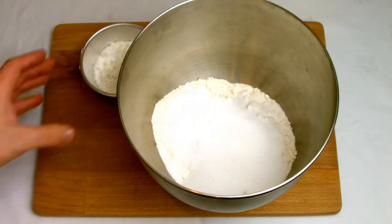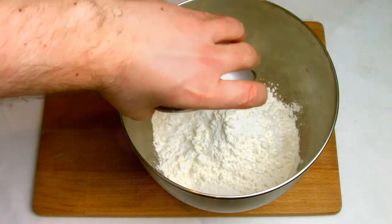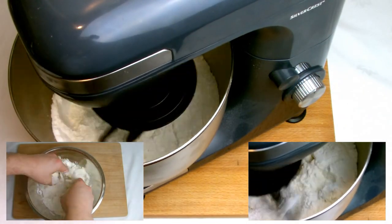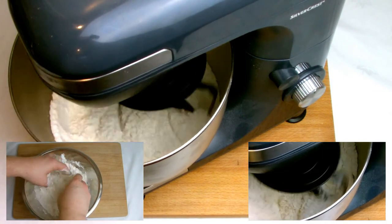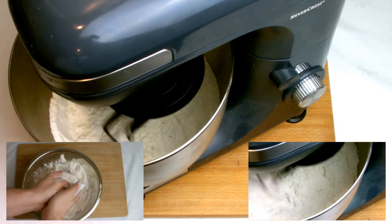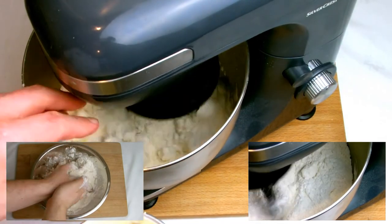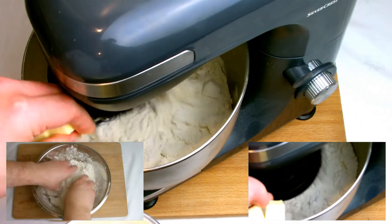Place the flour, caster sugar and corn flour into a bowl and then add to your mixer on speed setting 1. I've used a time lapse here, but it is on speed setting 1 throughout the entire duration of this task. After a couple of minutes of it starting to mix together, slowly add in your cubes of cold butter one at a time and then slowly allow it to start combining.